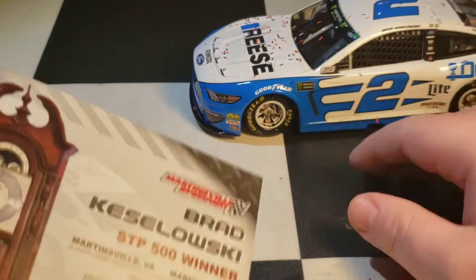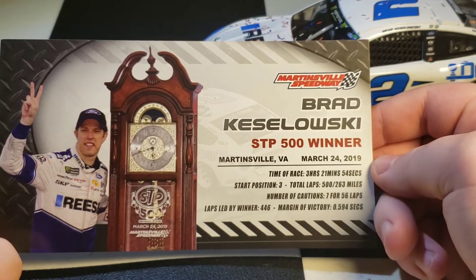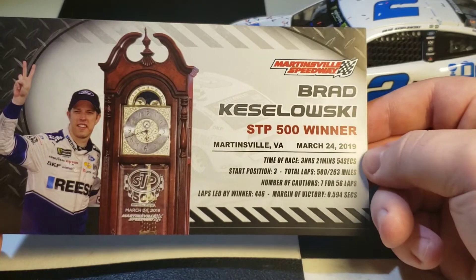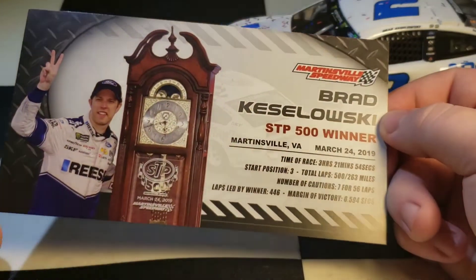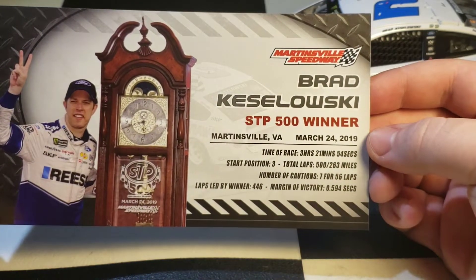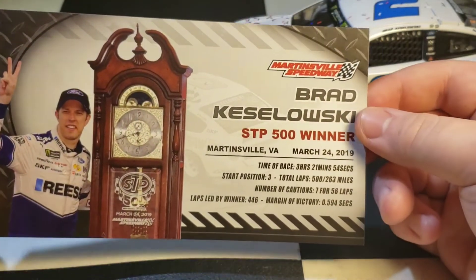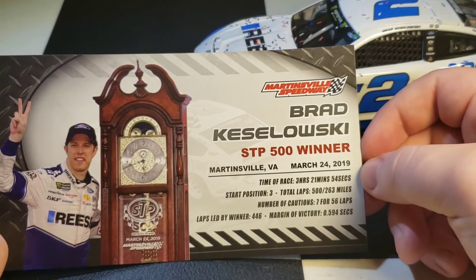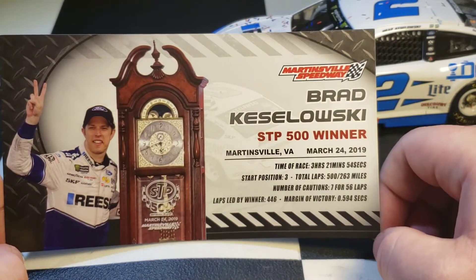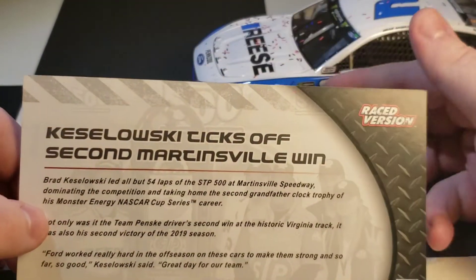Let's look at the card. I was there, that's why I bought it — otherwise I wouldn't have cared. Martinsville Speedway, Brad Keselowski, STP 500 winner, Martinsville, Virginia, March 24th, 2019. Time of race: 3 hours, 21 minutes, 54 seconds. He started third, total laps 500 for 263 miles. Seven cautions for 56 laps. He led 446 laps. Logano got the pole, won all stages, and the main leaders were Brad, Logano, and Chase.